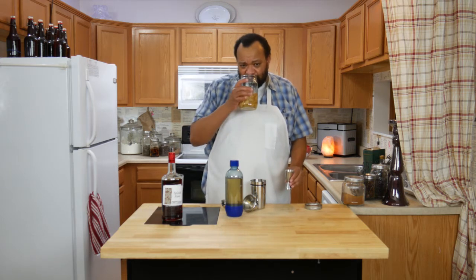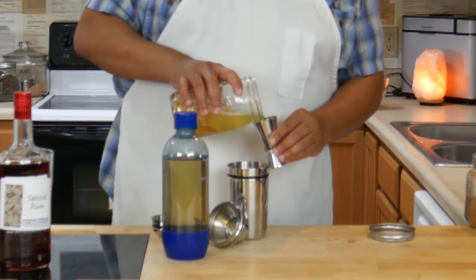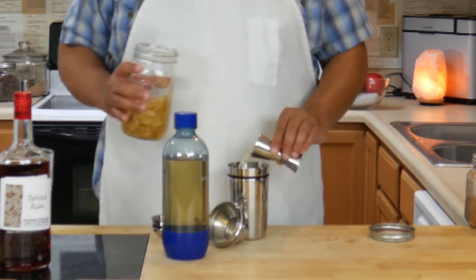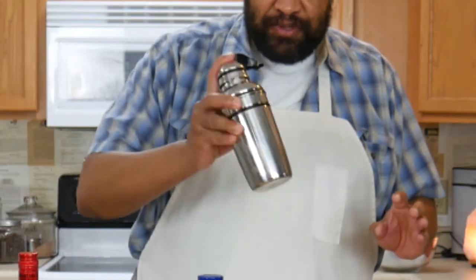It'll teach you how to make this wonderful candied ginger vodka. And we will do a full jigger of that — put that in there. Give it a nice big shake.